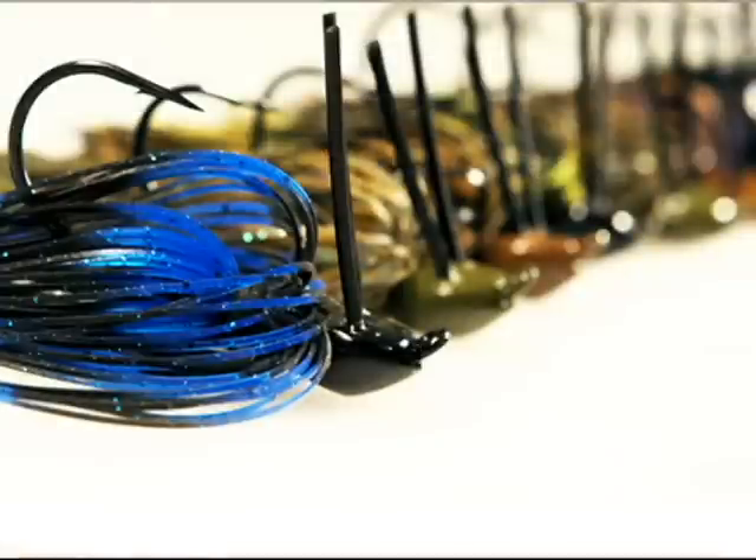Hello, my name is Bo James. I'm with New Tech Lures and I'd like to tell you a little bit about our company and our products.